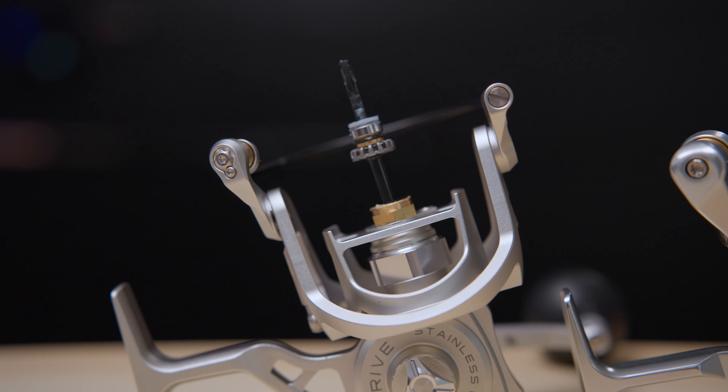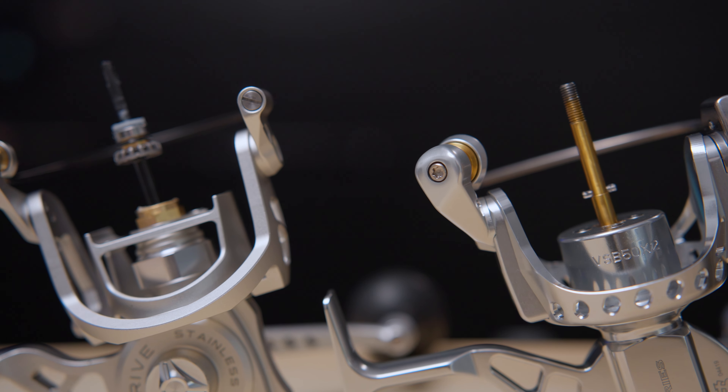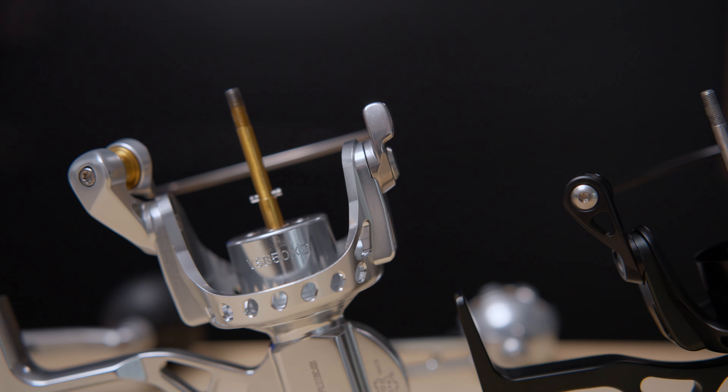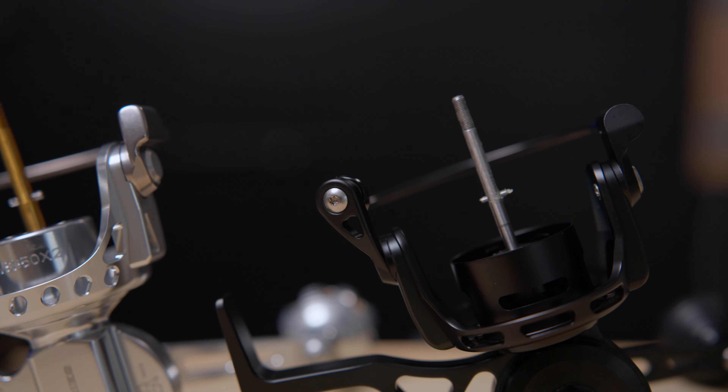All three of these reels have stainless steel gears. When you spend money getting a reel of this quality made for hardcore environments, you're going to get stainless steel gears across the board. The main shaft is where things get a little different. Both the X2 and — believe it or not — the Salt-X2 both have solid titanium main shafts. Titanium is rust and corrosion proof. The Vanstall VR does not have a titanium main shaft, so it could be a little more susceptible to corrosion on the main shaft than the other two reels.